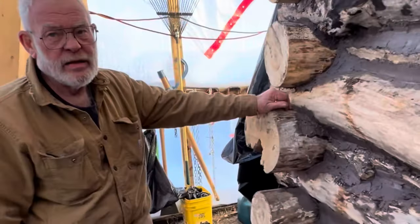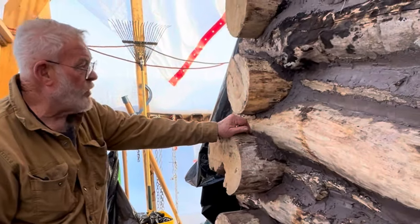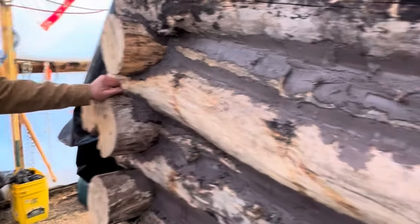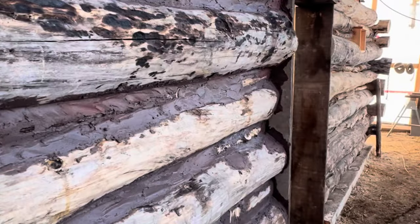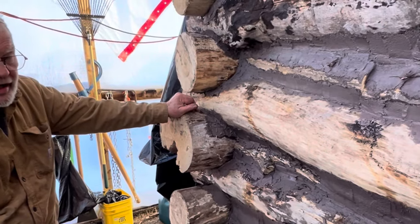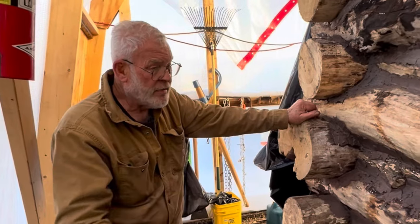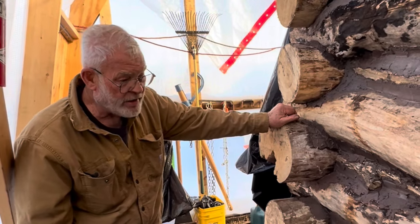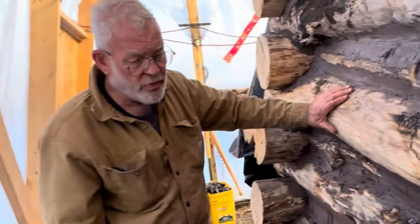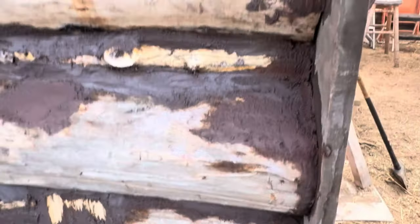Thank you, Ron. So this side is dobbed, from here to the doorway. Thanks to Sterling and Doug — Doug and I helped with it too, so we all worked on it and got it dobbed up on the outside. We're not going to cover it tonight because of the temperature range; there's warmth in the logs and warmth in the ground, and the concrete will generate some heat while it dries.